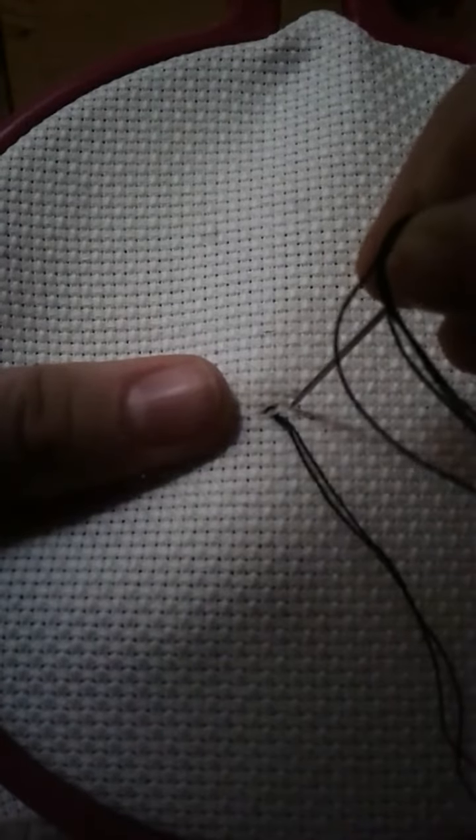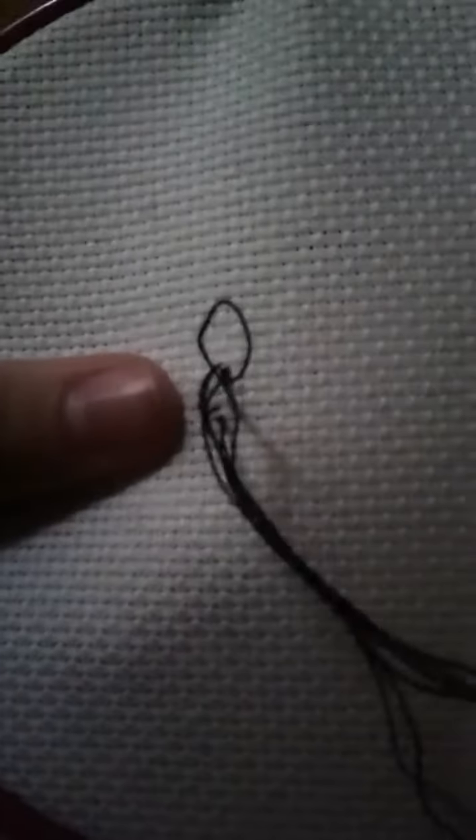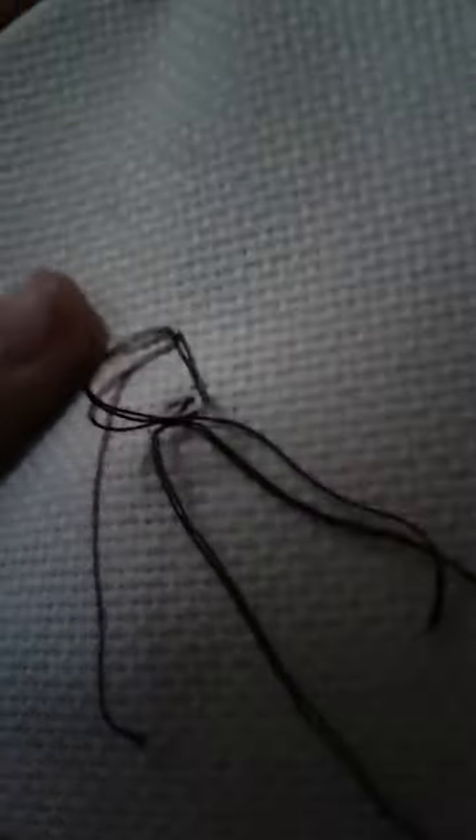Now you're going to go into the next hole at the top right. Right now we're making half stitches — you're basically making half X's. It's going to go through, and then you're going to poke a hole at the bottom, and then go to the top right. Right now that is three half stitches.